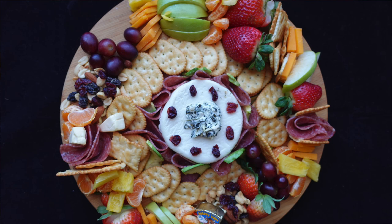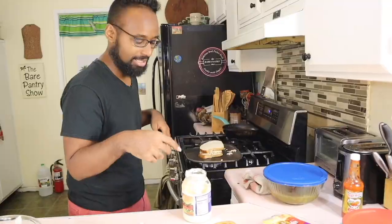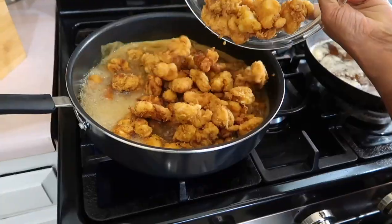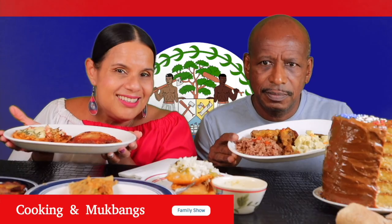Today my daughter Jada is going to show us how she makes this beautiful charcuterie board. You're watching the Bear Pantry Show. If you want to learn how to cook in simple steps and have your dishes come out great the first time, then you're in the right place — learn to make restaurant style meals, comfort foods, and authentic Belizean dishes from basic ingredients.